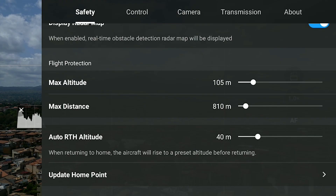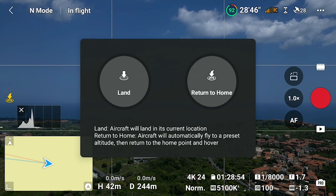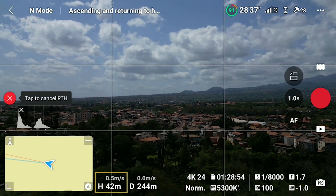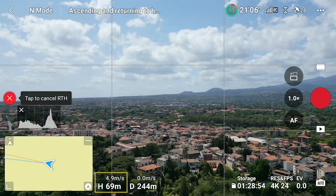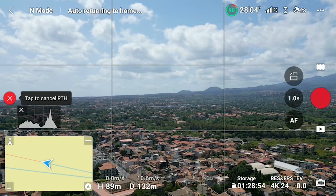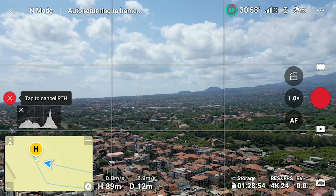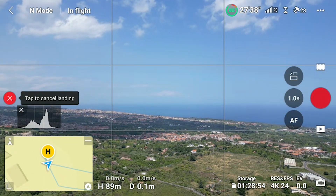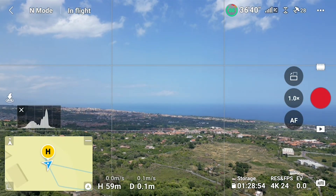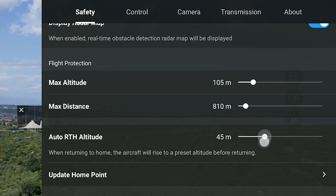In the Safety tab of settings, above the Update Home Point, there is an option for setting the Auto Return to Home Altitude. In the case of a Return to Home, the aircraft will ascend to that altitude, then fly to the home point, before lowering the altitude for landing. It must be set at a height above all surrounding obstacles, but not too high, as otherwise it will take longer to ascend and redescend for landing, which could be dangerous if we are running out of battery. In most cases, in a flat environment, a height between 40 and 50 meters is suggested.